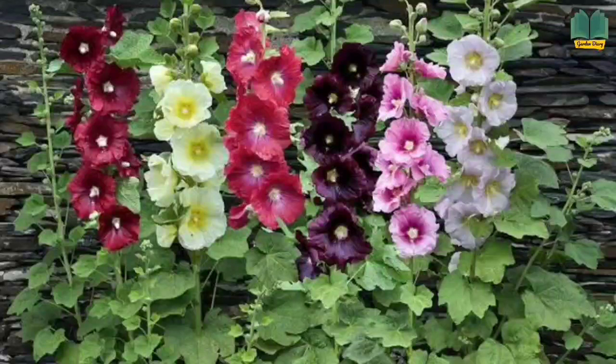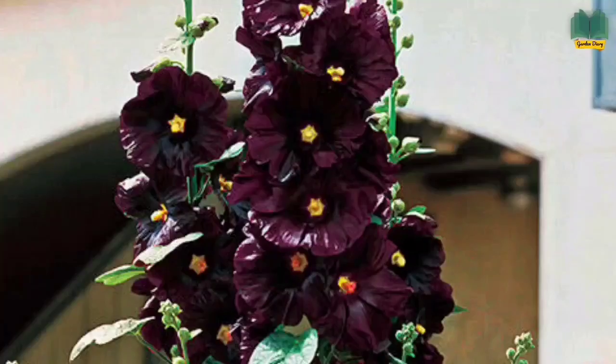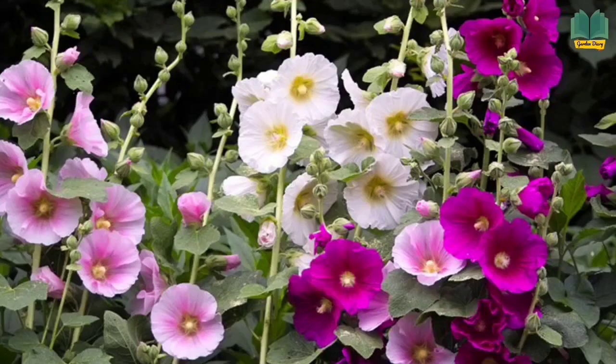Hi viewers, welcome back to Garden Diary. Today I am making this video to show you how to grow hollyhock plants from seeds at your home. I am going to show from beginning till repotting stage with full updates and information, so please stay on this video from the beginning till the end. Come, let's get into the video to see what stages we need to follow.